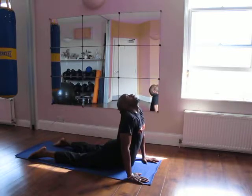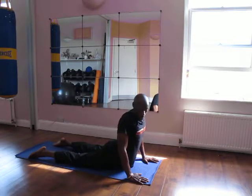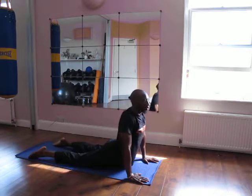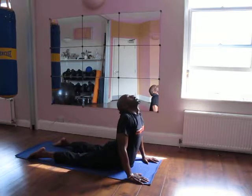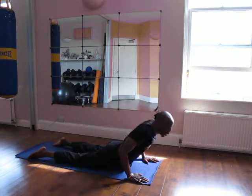Open up your chest to the sky and draw the shoulder blades in. Inhale, exhale. Also notice that my elbows are not locked straight — just slightly bent. This is enabling me to lever my body backwards, not putting too much strain on the shoulders.